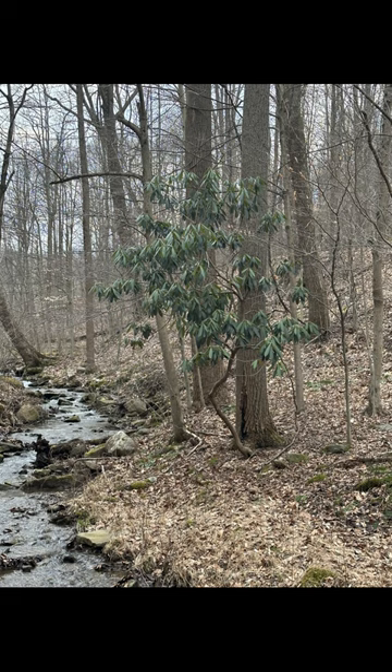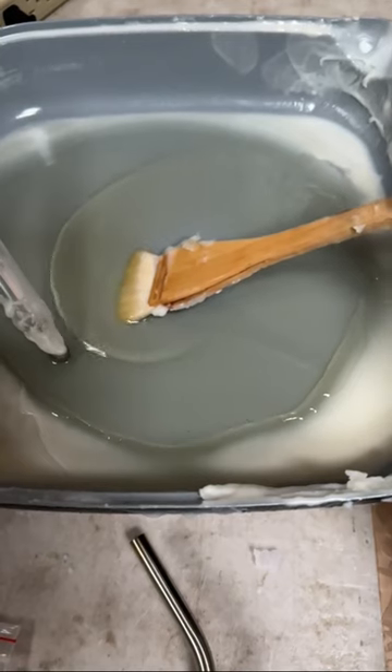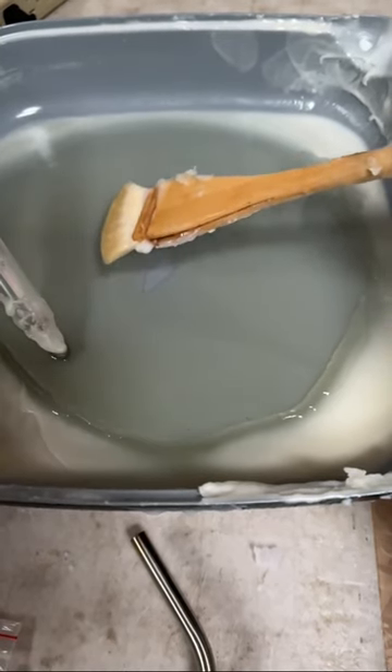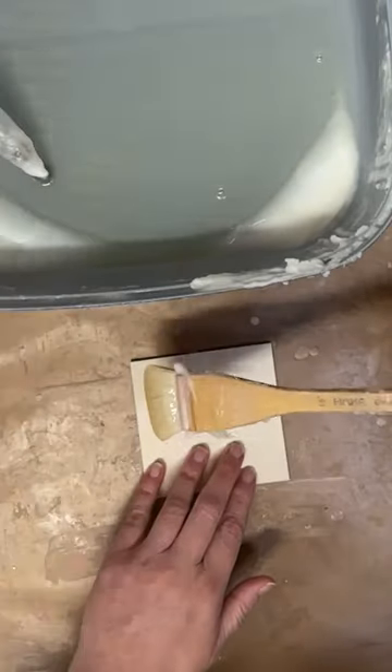Welcome to another native West Virginia tree painting, this time painting the lovely rhododendron, which actually also happens to be the state flower. So the state flower grows on a tree.